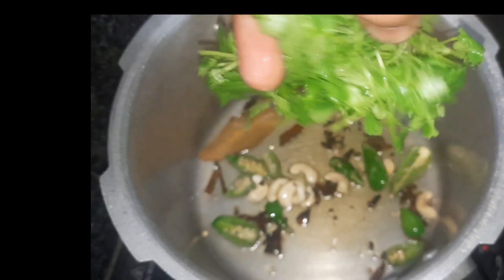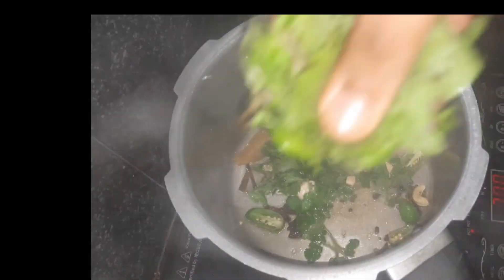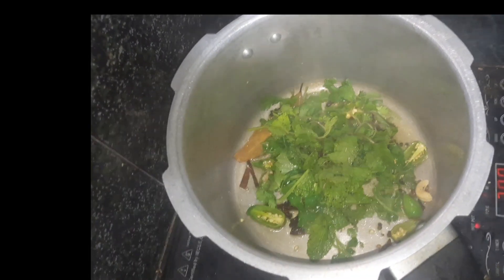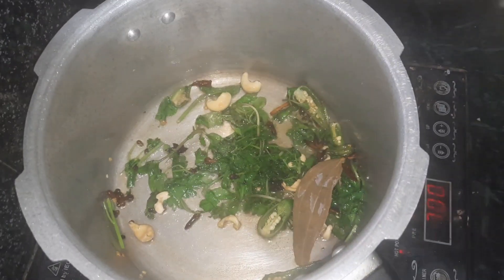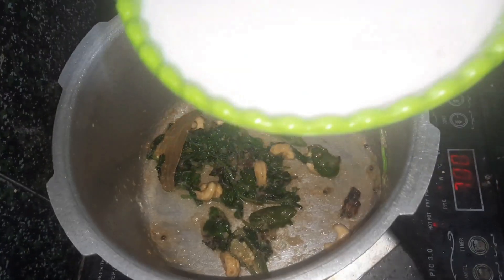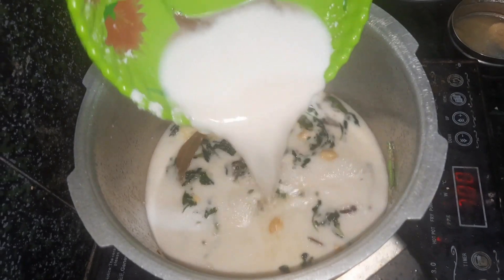After pouring the oil into the pan, we will add it. Now let's make the pork. If we make the pork,